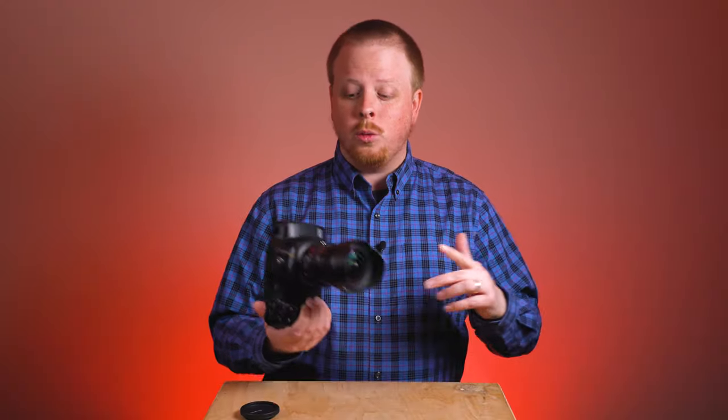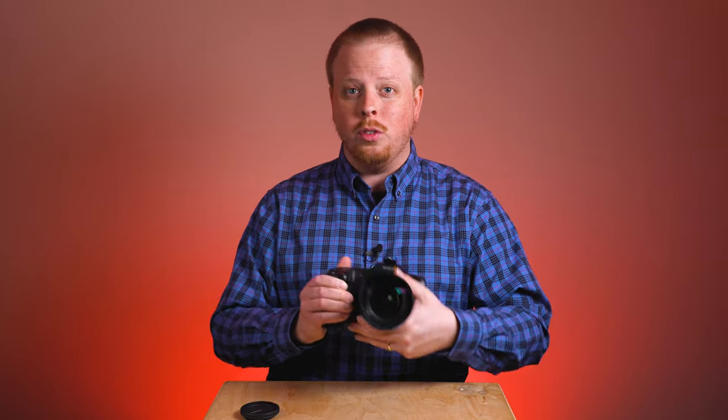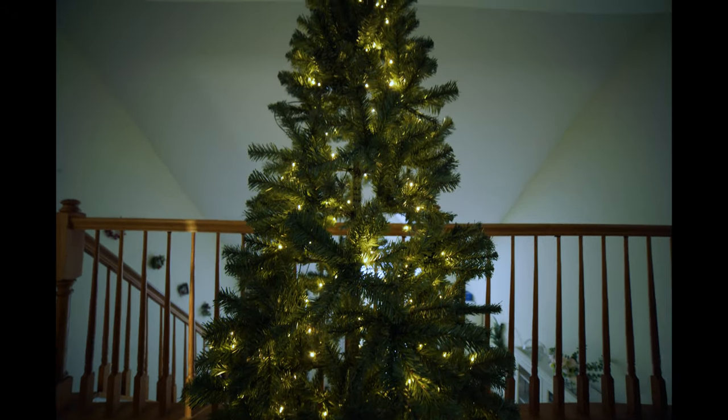But where the setup really shone was when I locked it down on a tripod and did some simple tripod moves. That gave me much more stable footage and I got some pretty cool stuff.